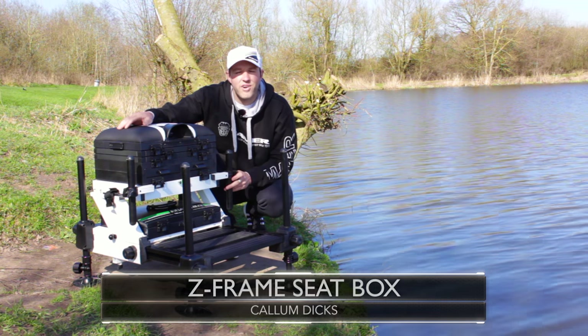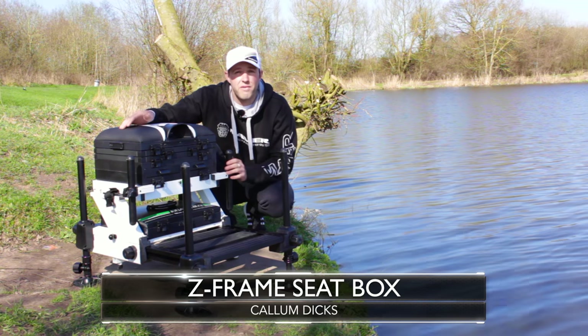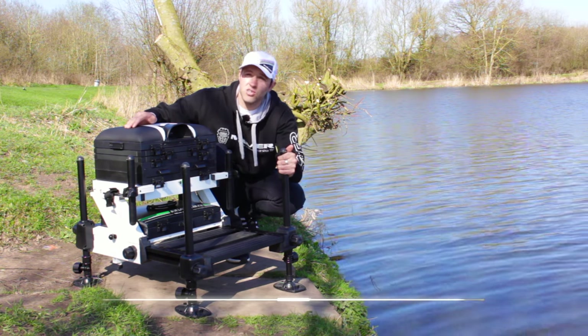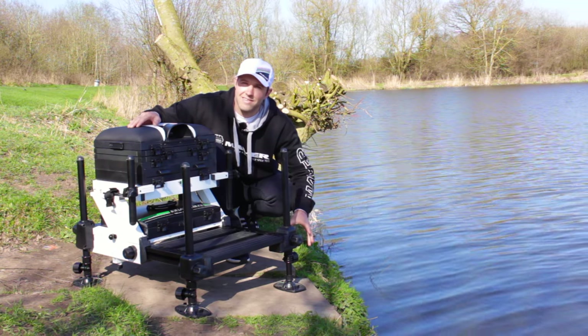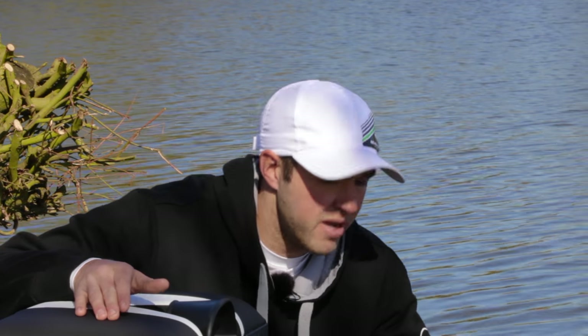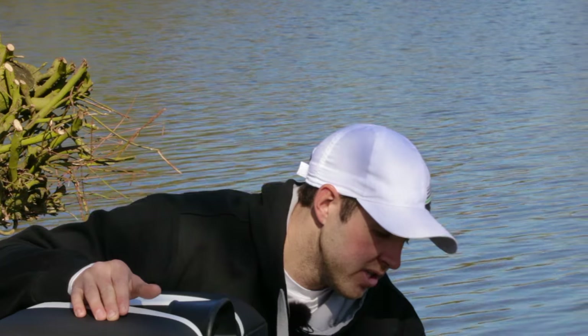We're here today with the Maver Z Frame seat box. I just want to take a couple of minutes to describe some of the benefits and features. We'll start off with the legs — 30mm in diameter, so they're really stable. They've got a black anodized finish with a telescopic bottom. If you get to your peg and it's a little bit uneven, you don't have to adjust the top part of the leg.